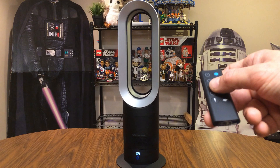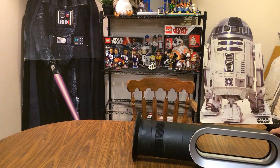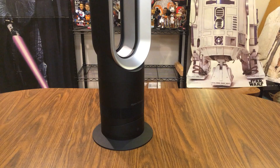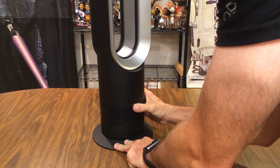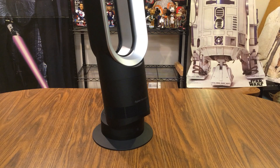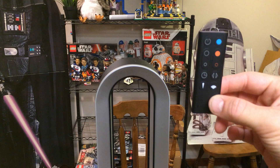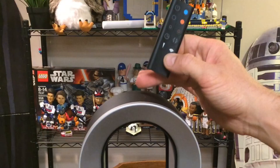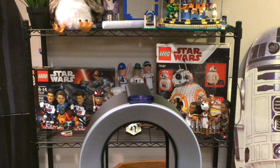Another feature to note is that if the fan is tipped or knocked over, it will automatically shut itself off. You can also tilt the fan forward by pressing on the base, directing airflow more downward, or tilt it back to direct airflow more upward. A convenient feature with the remote: there's a magnet at the top of the fan and inside the remote, so you can place the remote upside down on top of the fan for storage — it won't slide off.